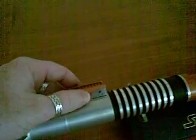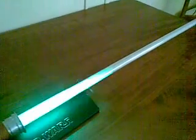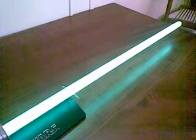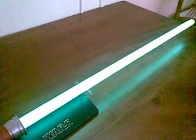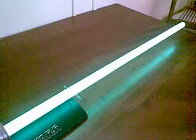So here we go, I'll turn it on. You turn it on by just sliding the small power button up. There's that wonderful green blade. The camera doesn't clearly show it's green, but believe me, it is there.